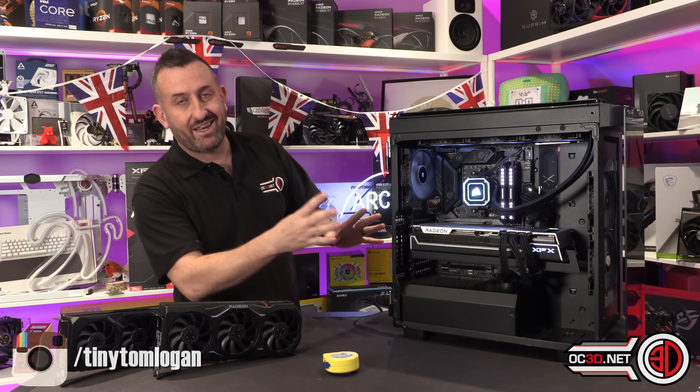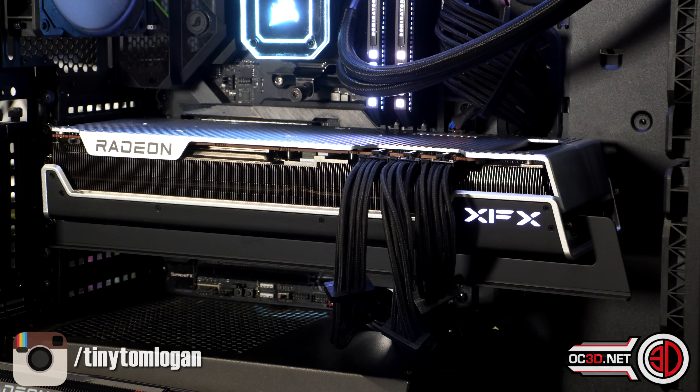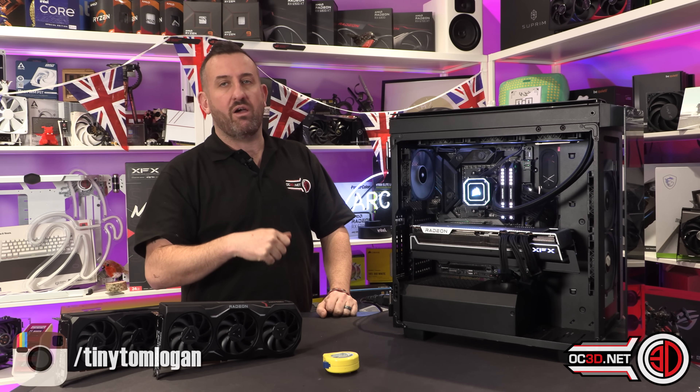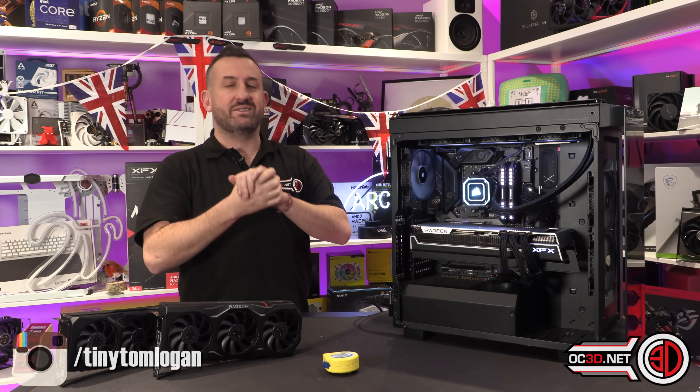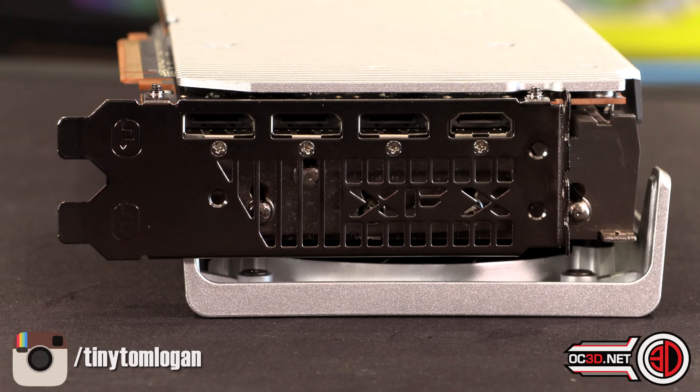We need to just get busy with the card now. It does have three power headers on it — thankfully no 12VHPWR cable or anything on there — just three good sturdy eight-pin PCI power cables, nice and easy. You get four connectors around the back: three DisplayPorts and a single HDMI.